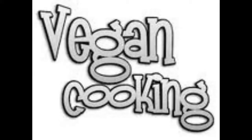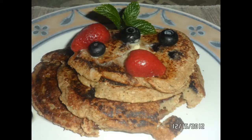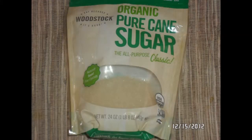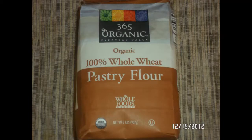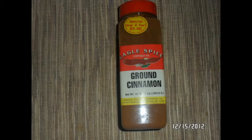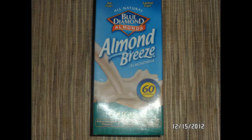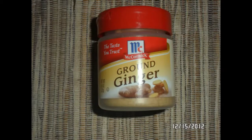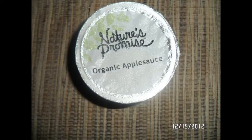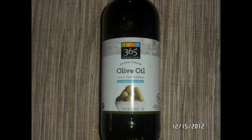Welcome to the vegan cooking show. Check it out — we've got blueberry vegan pancakes. Here are the ingredients: pure organic sugar cane, organic whole wheat flour, baking powder, ground cinnamon, almond milk original, hemp seeds raw organic, ground ginger, sea salt, organic applesauce, and extra virgin olive oil.